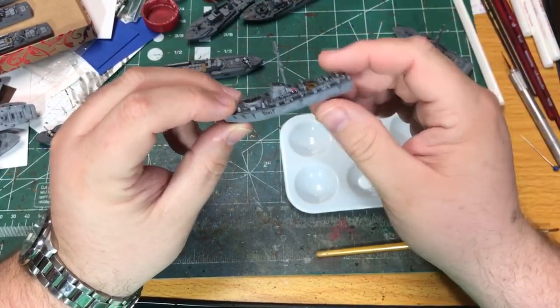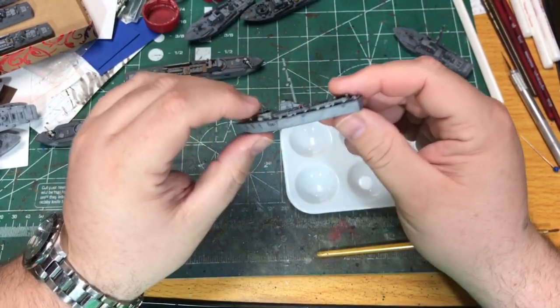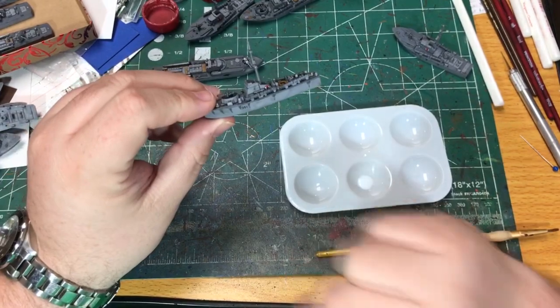The decals have been applied and they've had time to dry. Next thing I'm going to do is apply a coat of gloss varnish over top of them to hold them in place.